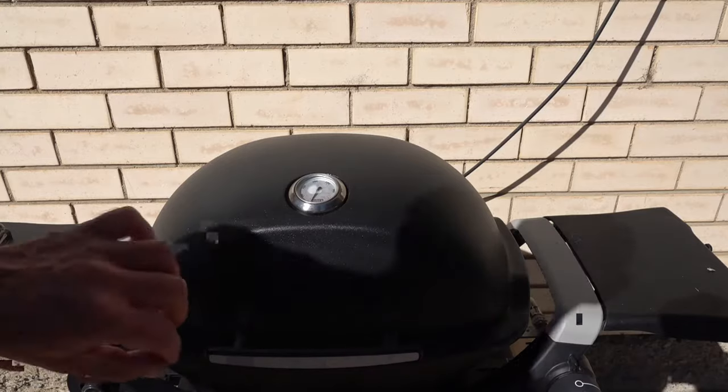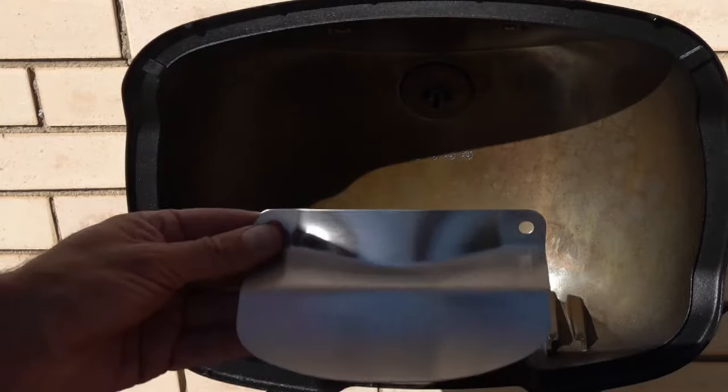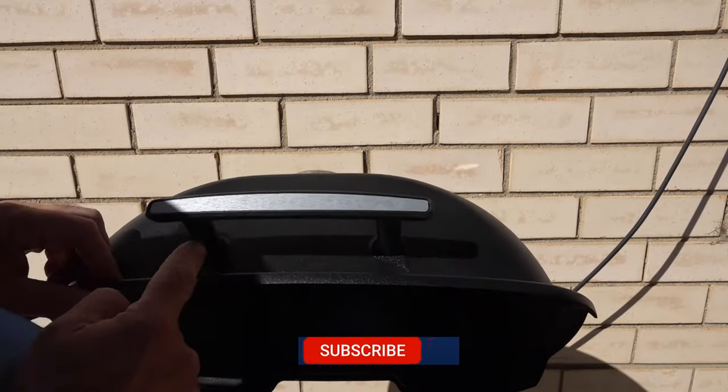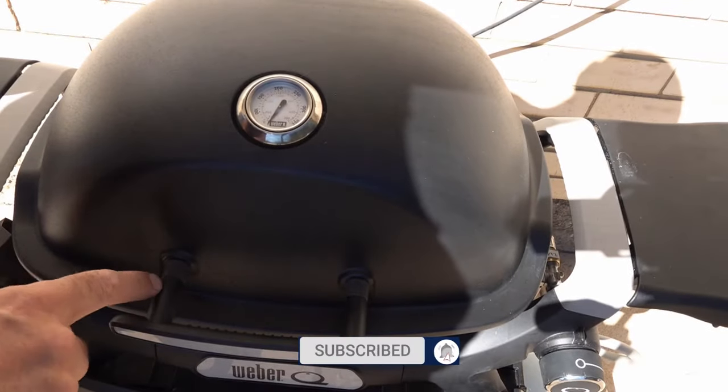So now we've assembled the rotisserie, let's see how easy it is to fit to the new Weber Q. Our heat shield is going to fit this way up, and all we're going to do is remove the two Phillips screws from behind here between the spacer and the handle.